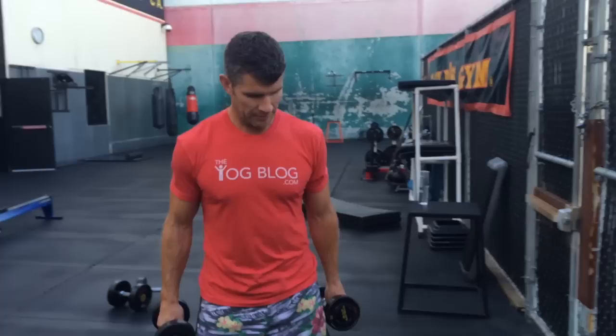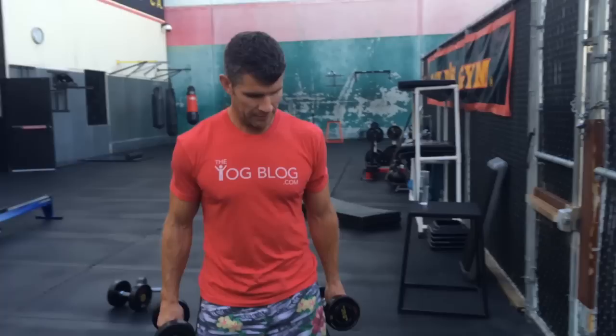Next we're going to do some lateral hops with dumbbells. I'm going to jump onto a bosu ball, which is going to test my balance. This is great for surfers, rugby players — working on your agility, balance, ankle strength, and proprioception. We have minimal foot contact on the ground, so we're working on speed of movement as well.